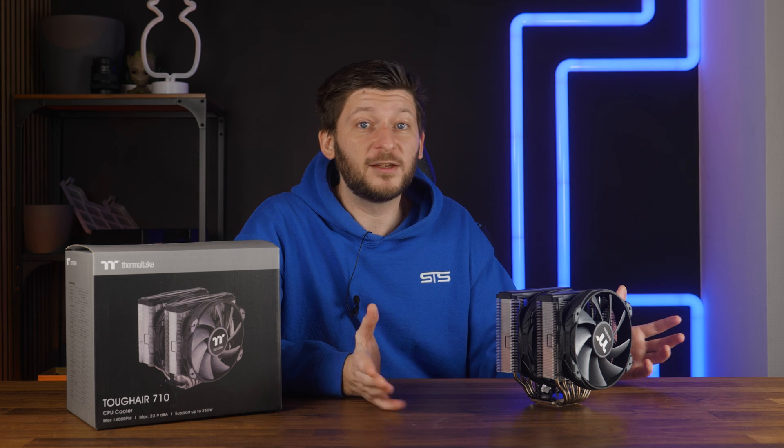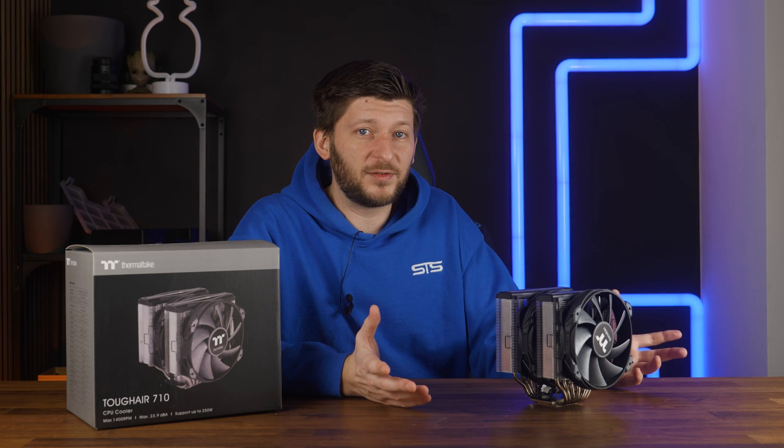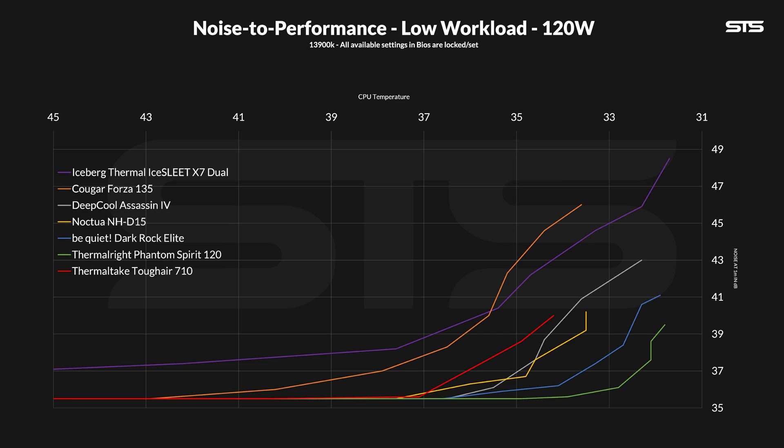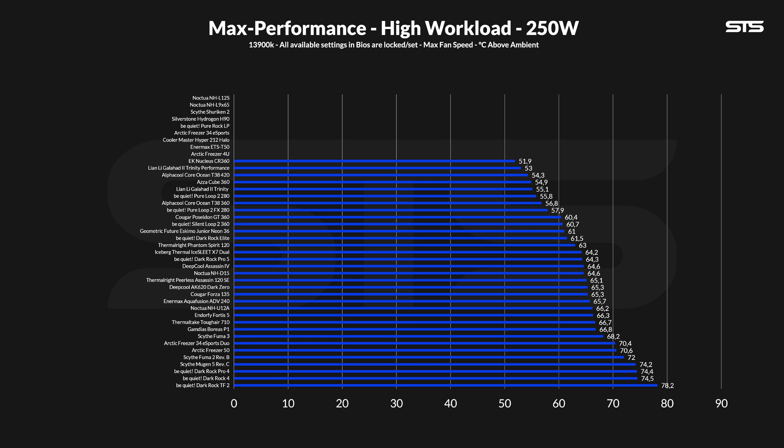The one thing it did quite okay is noise — it's not loud, but it doesn't have an amazing ratio either. Slowly lowering the fan speed in 10% steps while noting down the temps and noise, we create these noise-to-performance lines. The Tough Air 710 did not create a horrible line — that's definitely true — but considering its size, I would have expected the line to be much, much closer to the Dark Rock Elite.